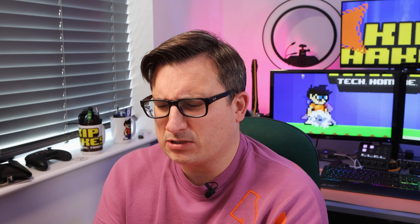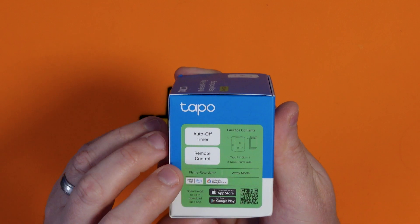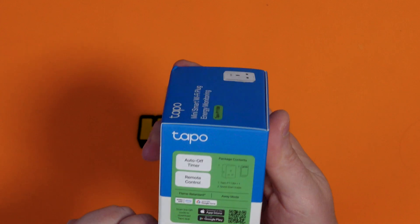Talking about the box, it tells you some of the functions. So you can have an auto off timer, remote control, and it's flame retardant. It's all controlled by an app that you can get from the appropriate app store or by scanning the QR code.